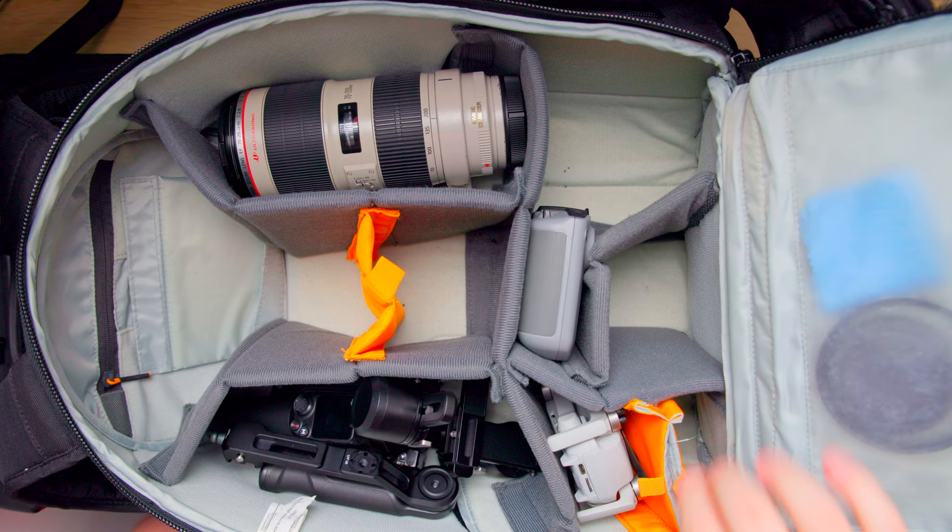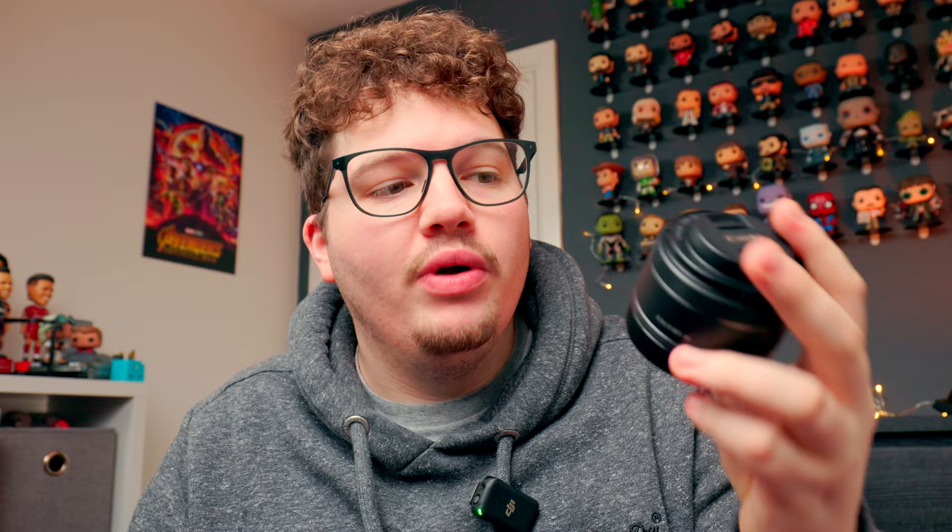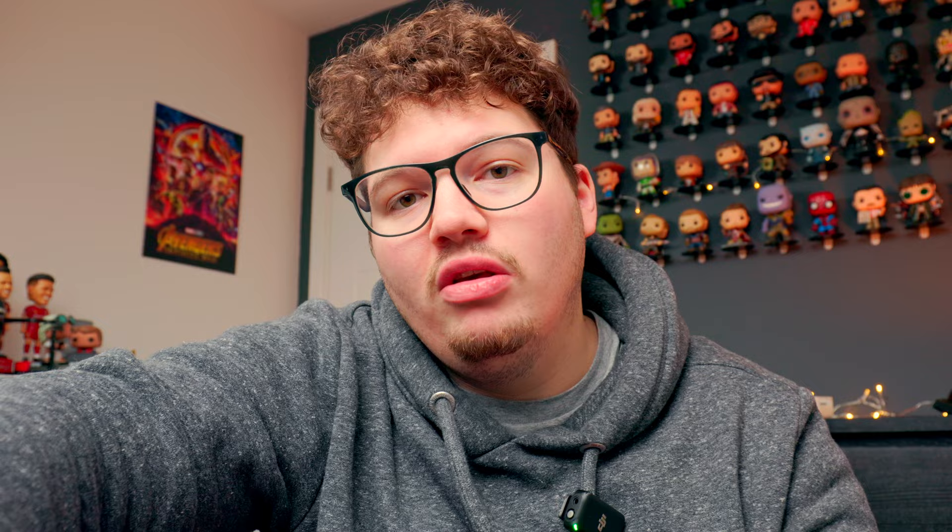I put my RF 35mm in this part, but I'm rethinking it now. Next to my drone is where I normally have my 50mm f/1.8, however now that I have the 24-70 f/2.8, I don't think I'll be bringing the 50mm with me all the time for video — so for now it's staying at home. My 35mm is going in the bottom right-hand corner, which leaves the middle spot for other accessories.